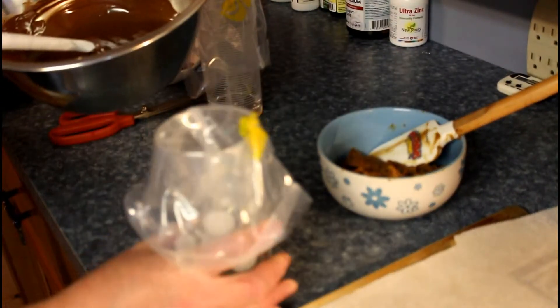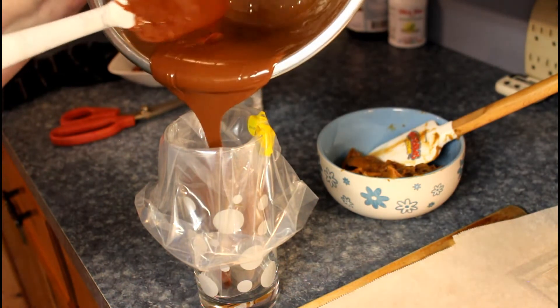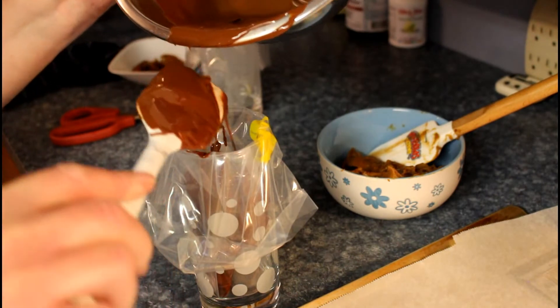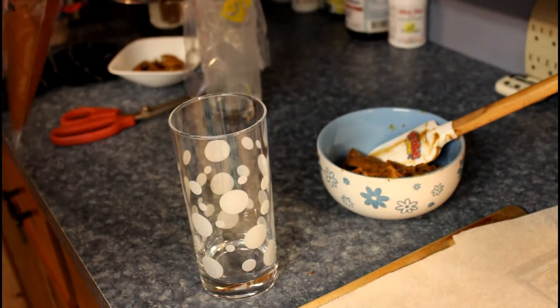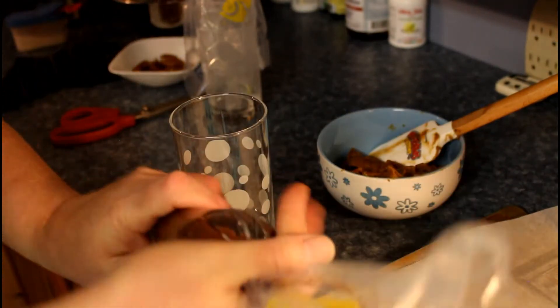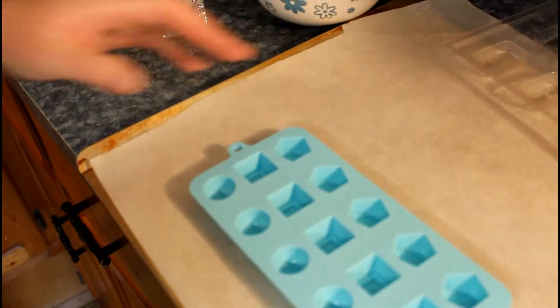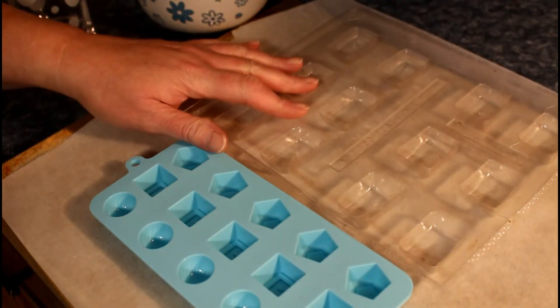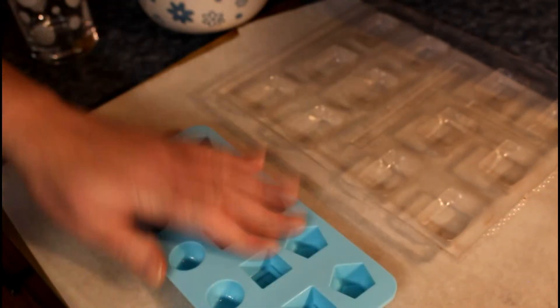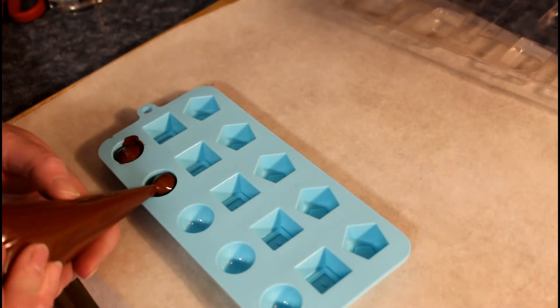So I've got an uncut piping bag — we get these from Walmart or dollar stores, you can get them just about anywhere. Pour some chocolate in and twist the top. We are gonna be using two different kinds of molds. This is the hard plastic mold that I used a lot. These hard plastic molds work really nice. And I just bought this silicone mold from Michaels — it's the deepest one I could find for filling. So I cut the tip off and we're just gonna fill the molds up.